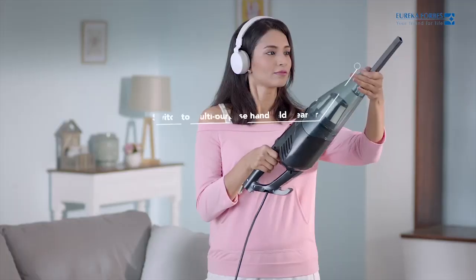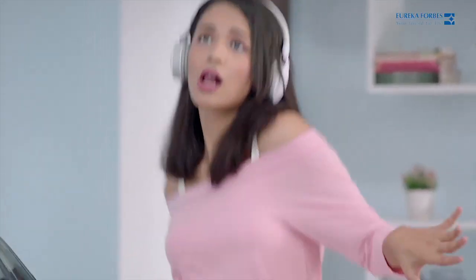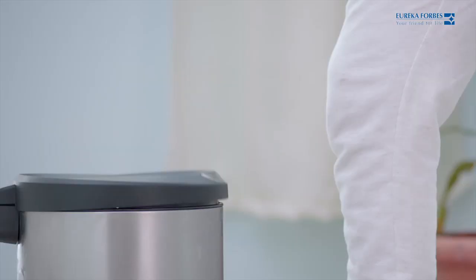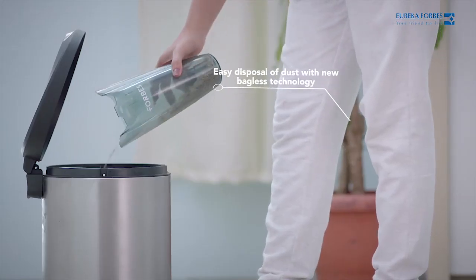It switches easily to a handheld cleaner to clean areas that are hard to reach, and also gets rid of dust easily.